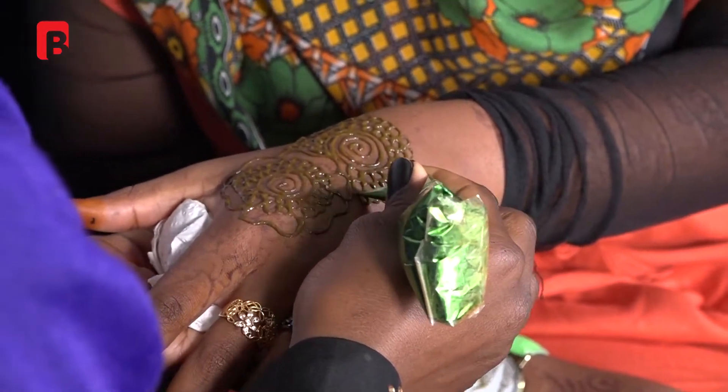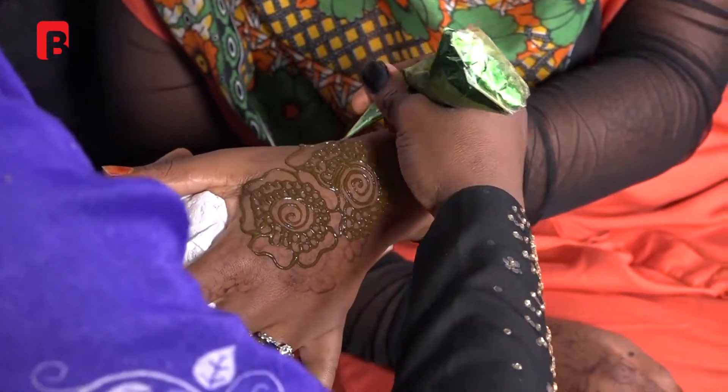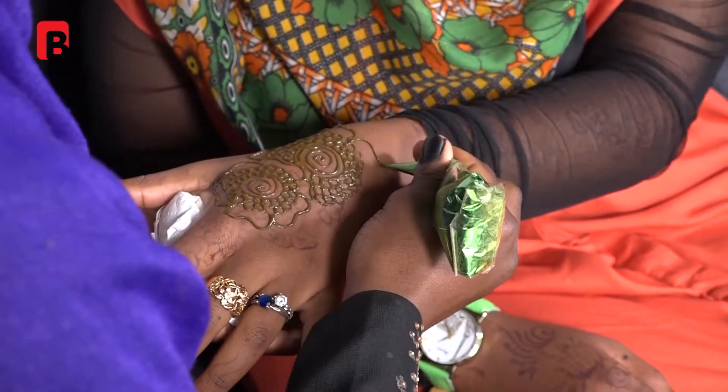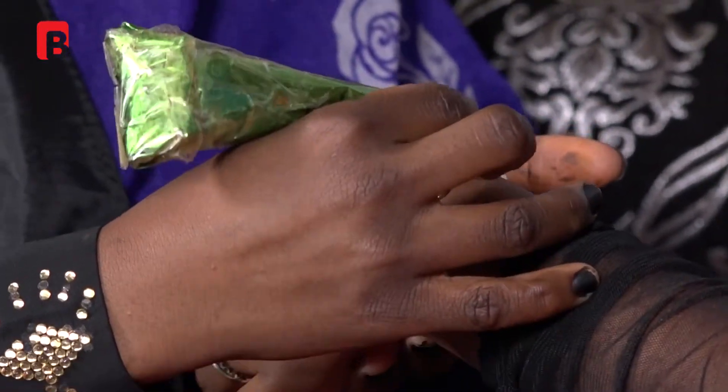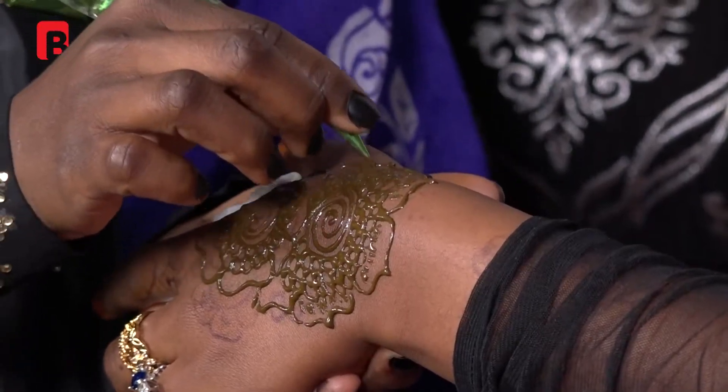It has its own prettiness as well. You see she's giving it repetition all over. Is it itchy on your hand? It's not itchy — that's a good sign. Some henna can work with both skin types and some just one. You can see it has wow, tiny patterns!